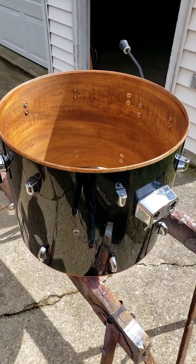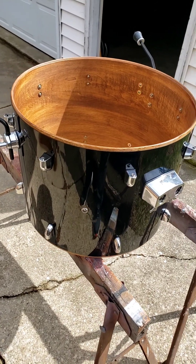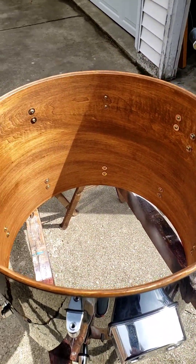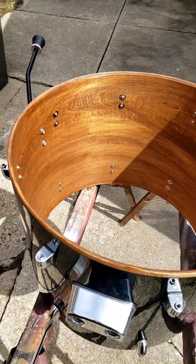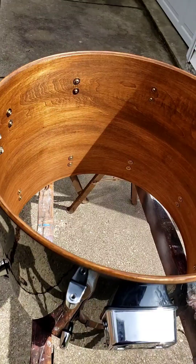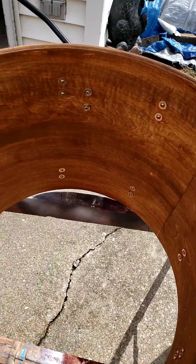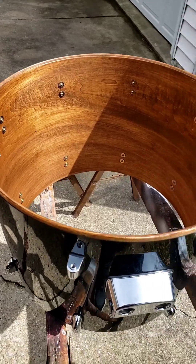Two days later — I let it dry for two days just to be on the safe side. Did put the hardware on, but I wanted to show you guys the inside of the shell before I put the drum heads on. Out here in the sunlight, look how nice that sucker came out. You would think this was factory made. Look at that — just a little bit of time. This little sucker is going to be a nice little workhorse.